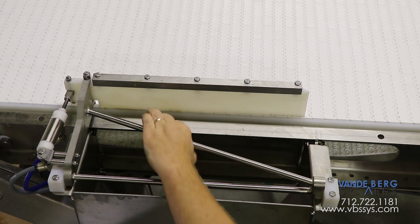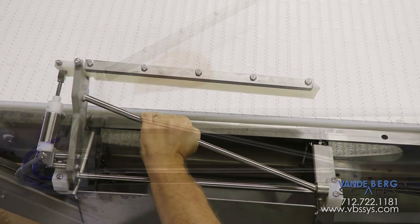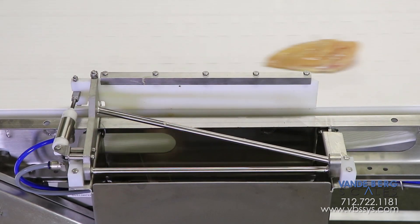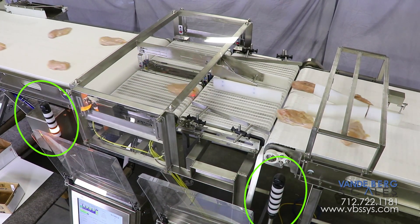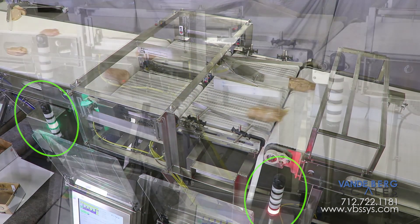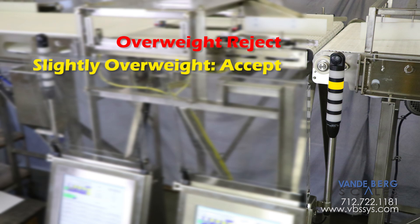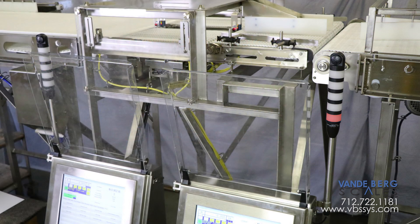The divert arms can lift up if product gets caught underneath. The diverts are on a conveyor that is separate from the conveyor scale to ensure that divert activation will not affect scale readings. A five-zone light bar helps floor personnel visually identify piece weights. The zones are: overweight reject, slightly overweight accept, accept, slightly underweight accept, and underweight reject. The audible alarm is useful for alerting personnel to several consecutive rejects.